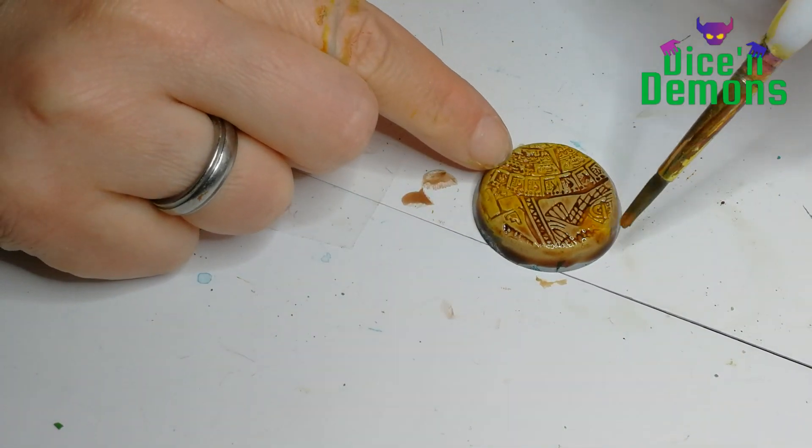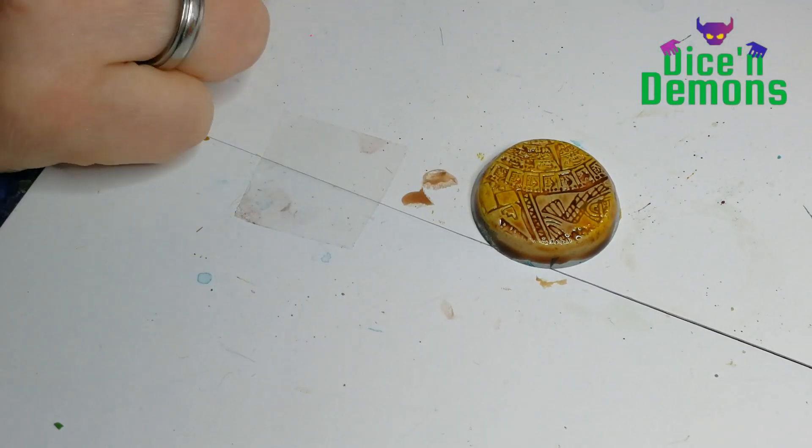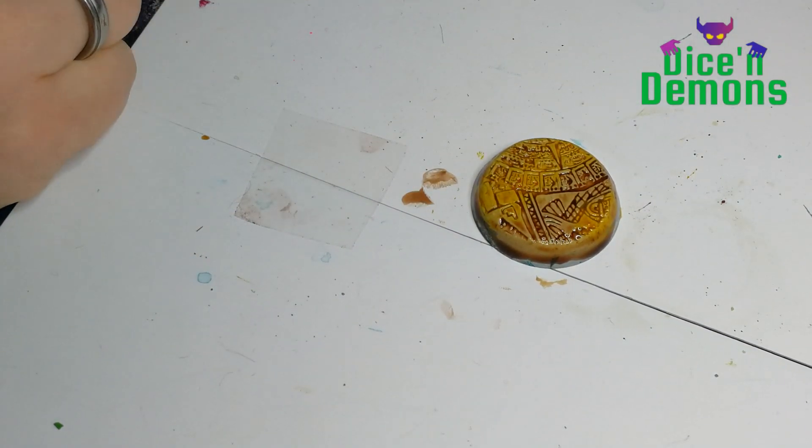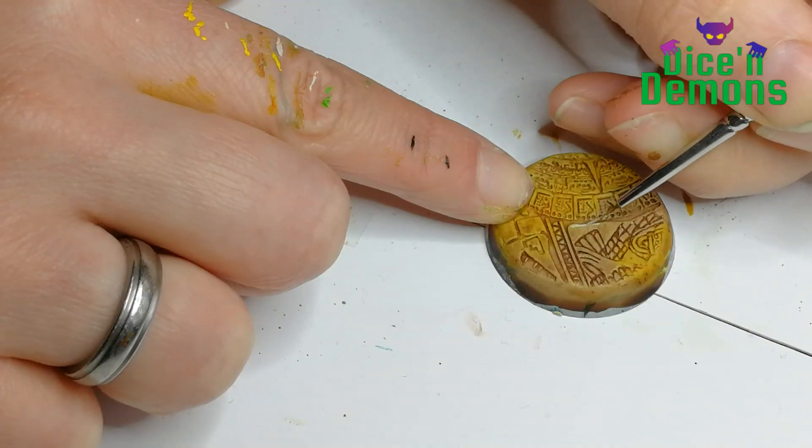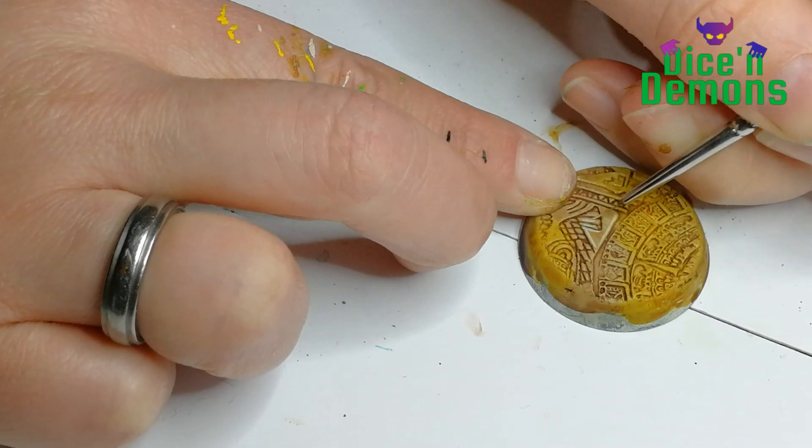I also like the fact that you have a little bit of color variation going on on the base - I think it helps give a little bit more visual interest. And I try to soak up the excess paint just to make sure that I don't obscure all the details.